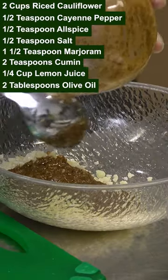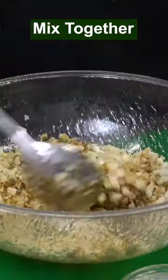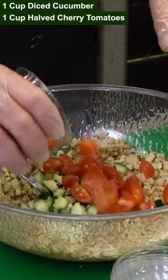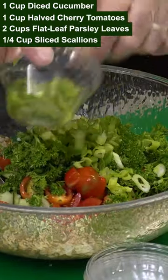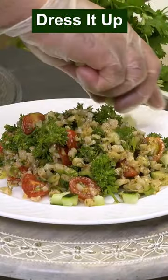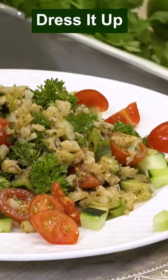Right into our cauliflower rice, gonna mix it all really nice and bind it well. Then we add diced cucumber, cherry tomatoes, parsley, and our scallions. We mix it, then we get all the rest of our ingredients and just garnish with them.